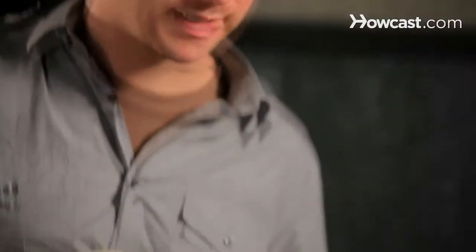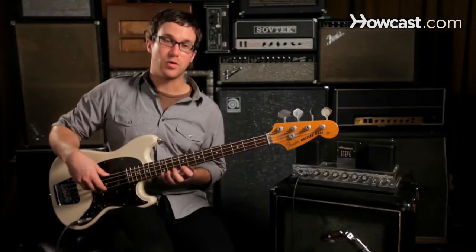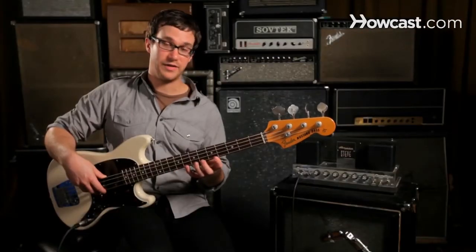To go into bass fretting exercises, what we want to do is practice getting our finger right next to the fret the way we want, and we're also going to work on spacing our fingers out to learn to stretch them and to maintain our dexterity as we go down the neck.